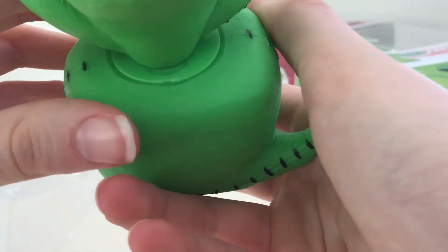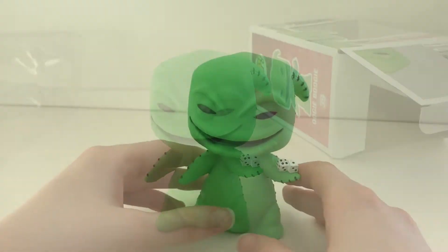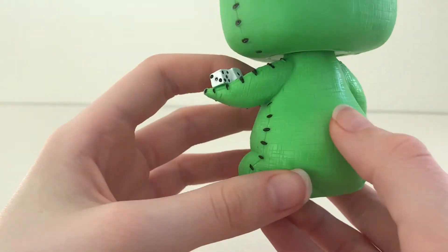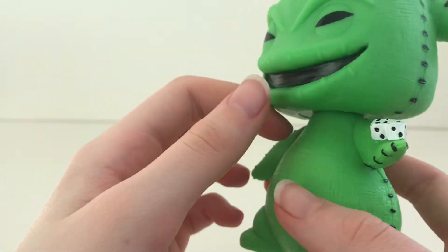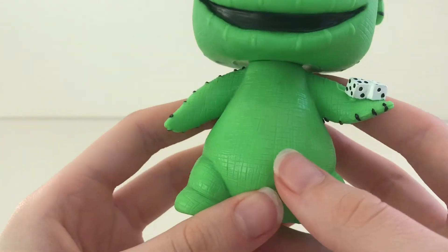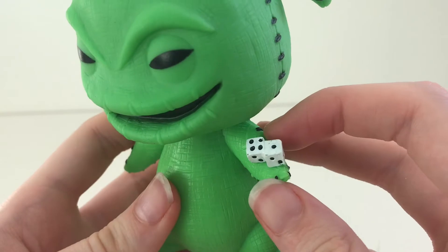Now let's look at him — he is a nice bright green with stitching going up both sides. He has a nice material effect to him, and I love the two dice he is holding.